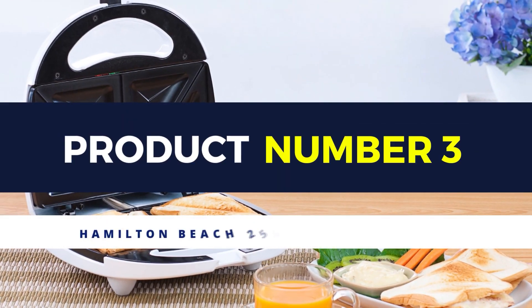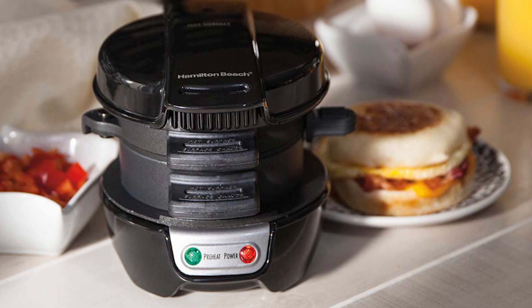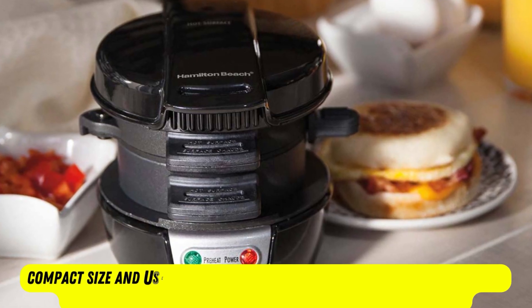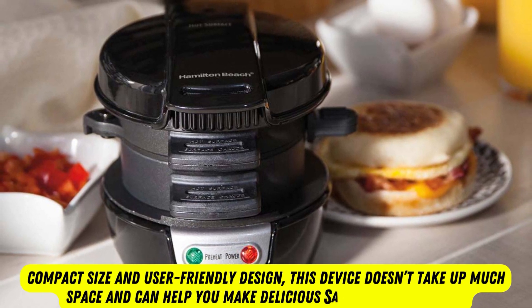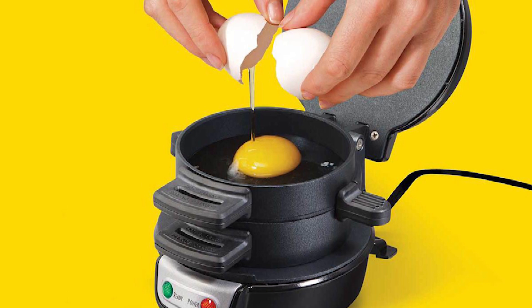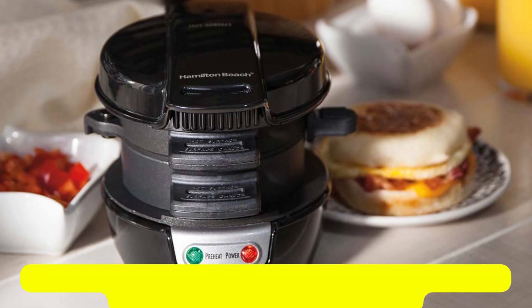Product number 3: Hamilton Beach Sandwich Maker. The Hamilton Beach Sandwich Maker is an excellent product for those who live alone. With its compact size and user-friendly design, this device doesn't take up much space and can help you make delicious sandwiches with ease. It only takes a few minutes for you to make homemade sandwiches for breakfast, lunch, and dinner.